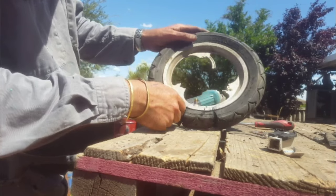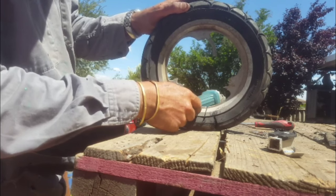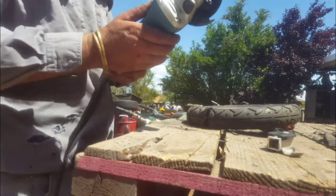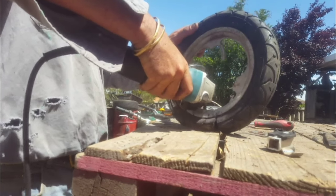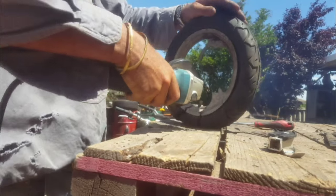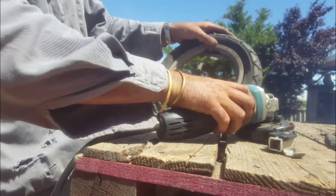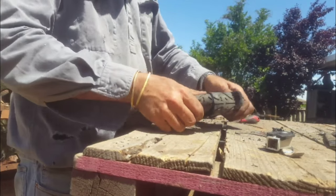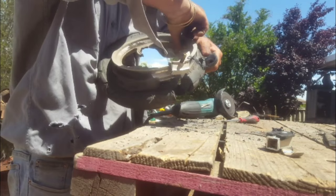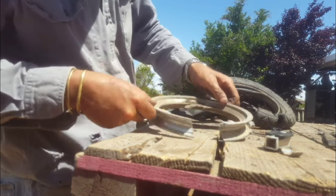I've done the rubber bit here, so now what I'm doing is just cutting across this piece of cast aluminium on both sides in between the valve. That's it guys — easy as chips.